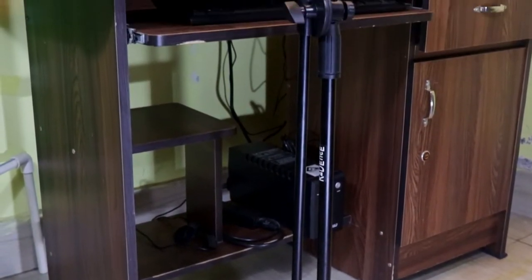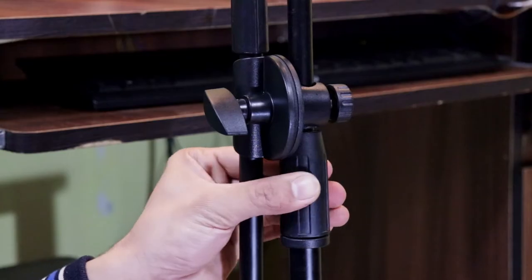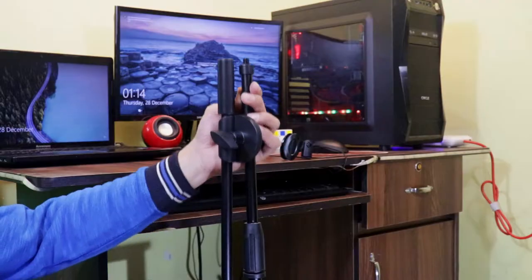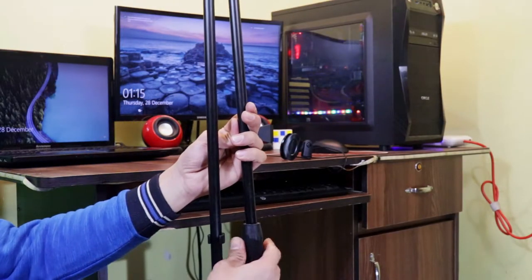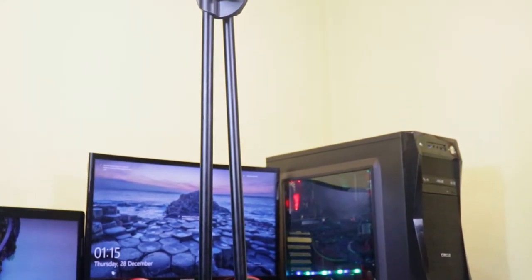You can slide the main rod down for more stability if you want. Now it's standing at its original size. Let's extend it — loosen up from here, extend the height, then tighten it back. Now it's standing at its full vertical height.